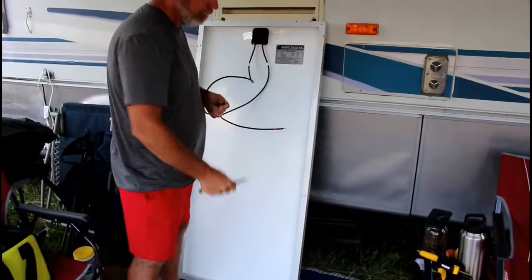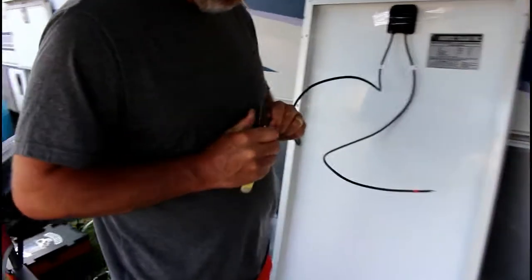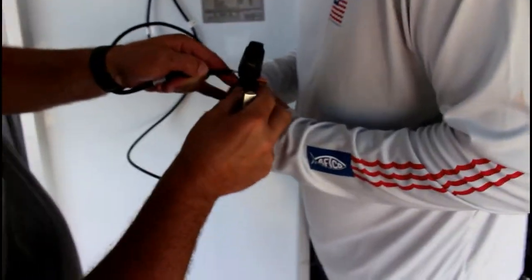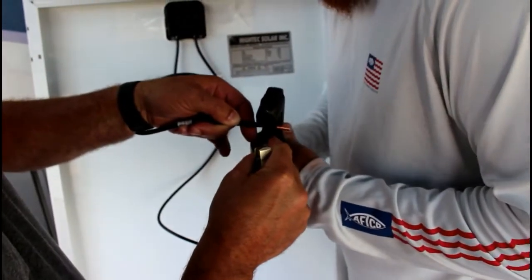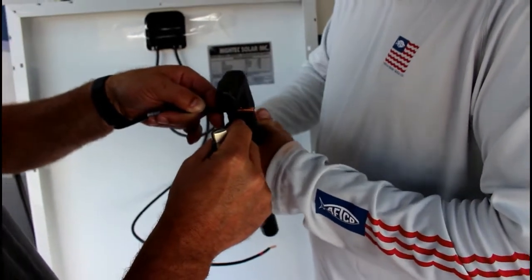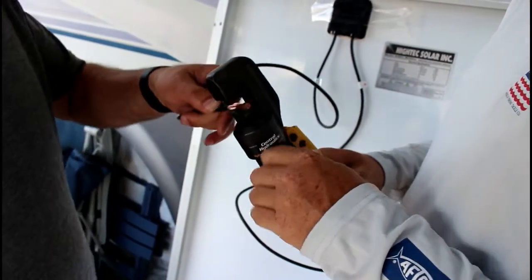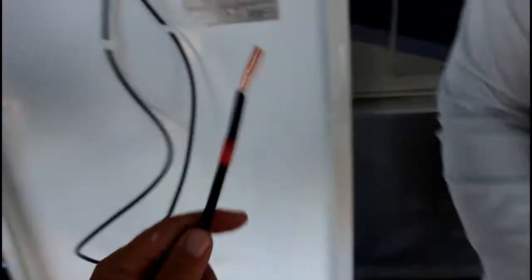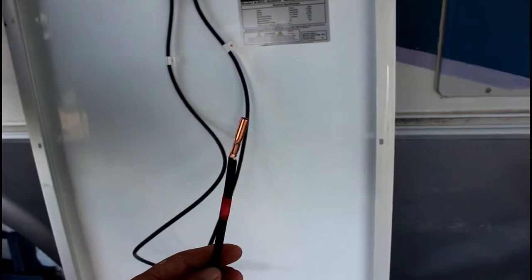We are cutting the MC4 connectors off and we just hardwire everything. We take the MC4 connectors off and then we use a copper butt connector with a hydraulic handheld press that really smushes them down.